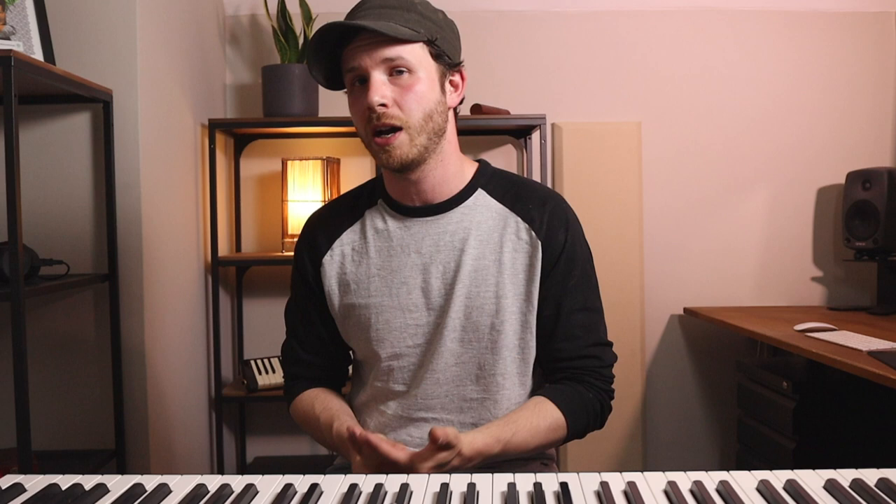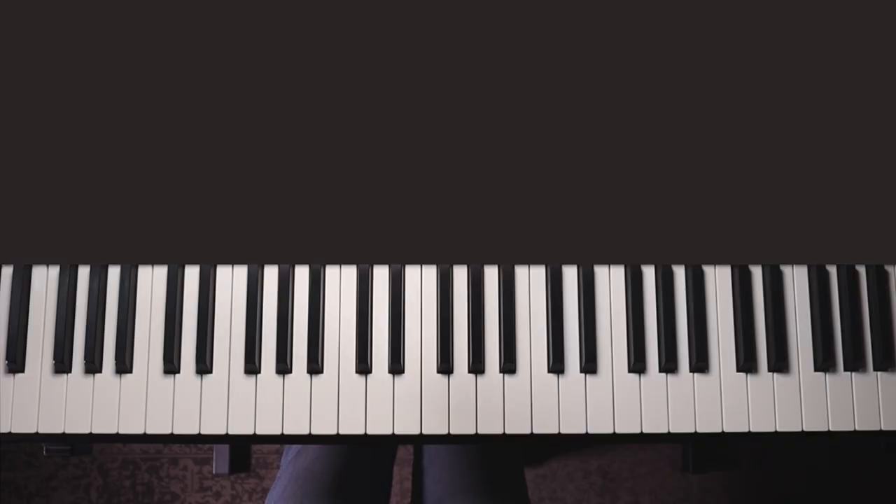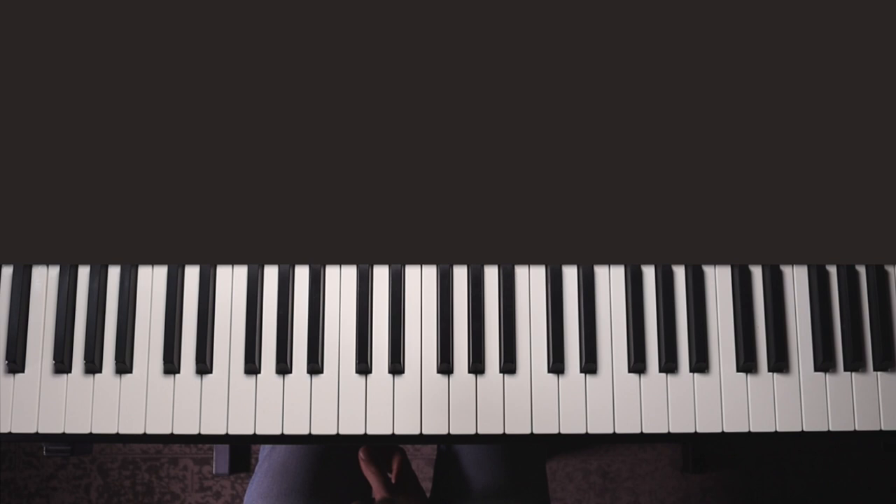After going up and down and splitting those into majors and minors, we need to put the whole thing together and test yourself finding random chords. Just randomly call out numbers between one and seven, then find the chord starting from that number. Remember to picture the scale at all times — you're playing every other note locked inside the scale — and think of what type of chord you should be playing. Keep going until you can find them pretty easily, get a little bit quicker if you can, and start with a smaller range of numbers if needed.